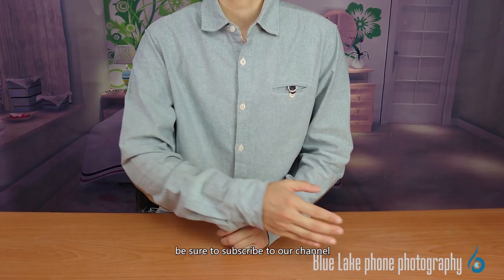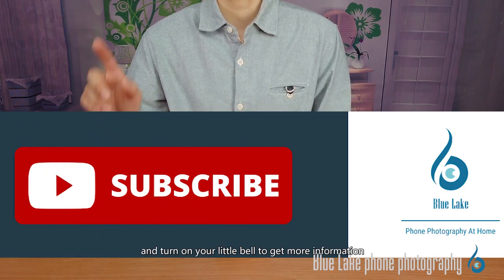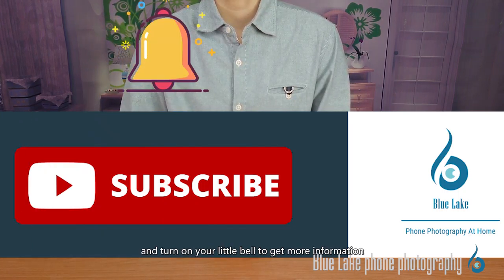Be sure to subscribe to our channel and turn on the notification bell to get more information on the latest mobile photography for free.